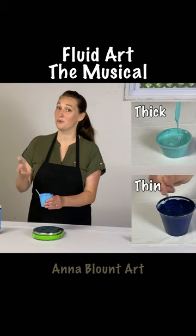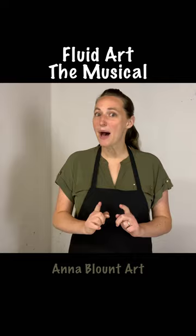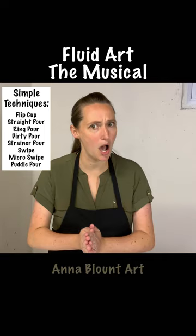Spinners, tools and things are fun, but they're not required to start. Pick a style, a simple one, and then start making fluid art. We love fluid art.